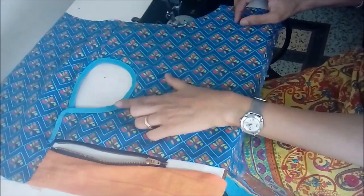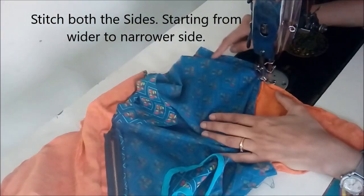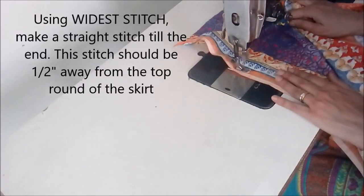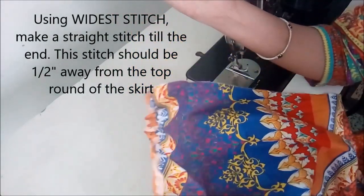Now we'll stitch the sides — if you stitch wider to narrower it will be easier. Now we make the gathers on the skirt: make a wide stitch on the top of the skirt and pull only one thread.